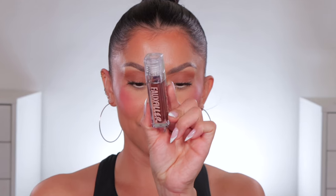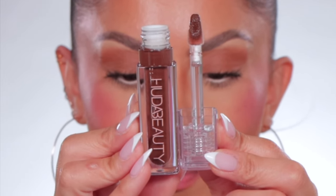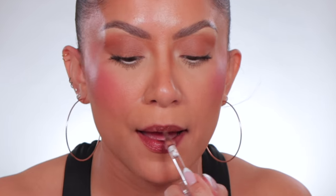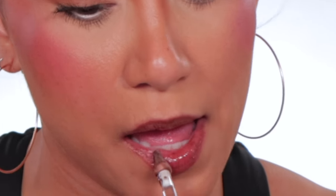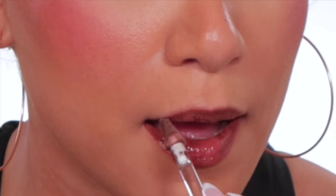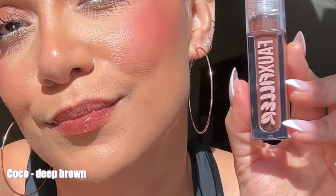Last but certainly not least is Coco. This is the shade Coco in studio lighting, and in daylight this is Coco.